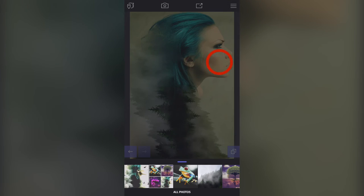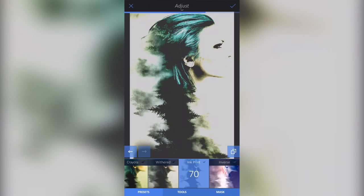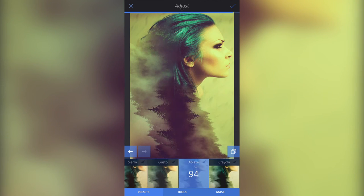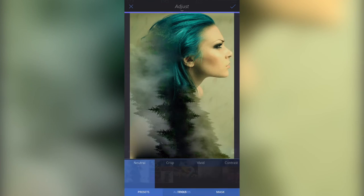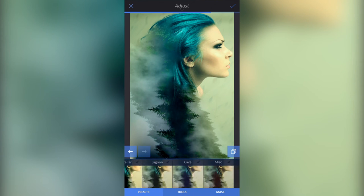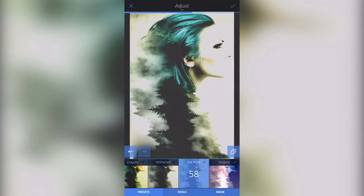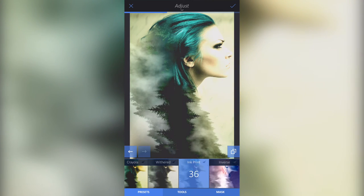Then I'm going to go to Image, Adjust, come up to the right and scroll all the way across. You can choose any filter you want — just scroll through and pick whichever you like best. There are lots of filters and it really is a matter of preference. I'm going to select either Withered or Imprint — in this instance I'll select Imprint and ramp it up. I'll swipe my finger to the right-hand side and you'll notice the effect.